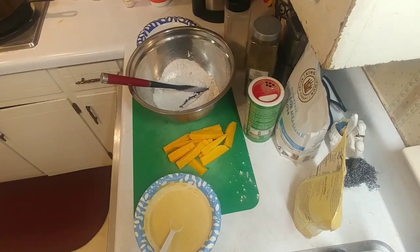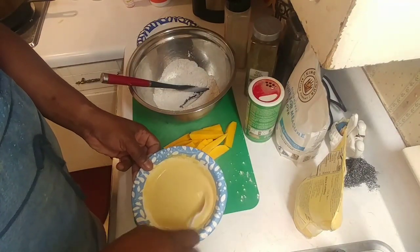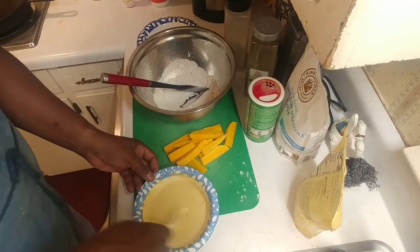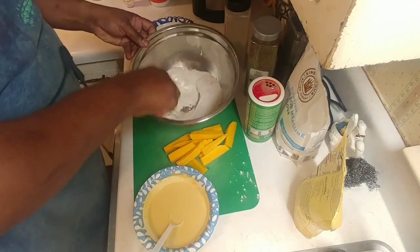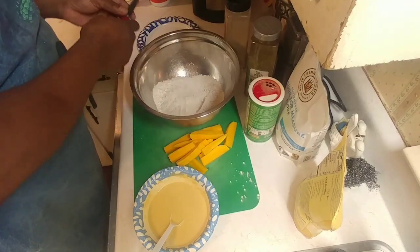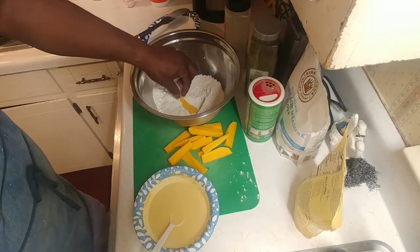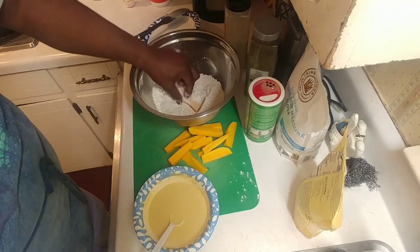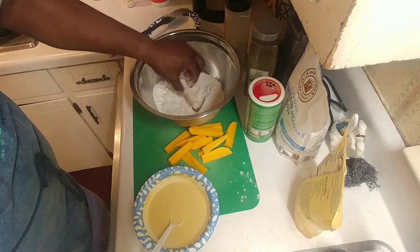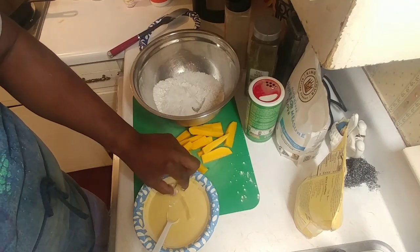For the chickpea flour mixture, I literally just put water into it until it got to the right consistency. Now we've got everything mixed up. We're going to take our butternut squash and give it a round in the wet batter to get it covered, then into the dry flour mixture to get it coated there as well.